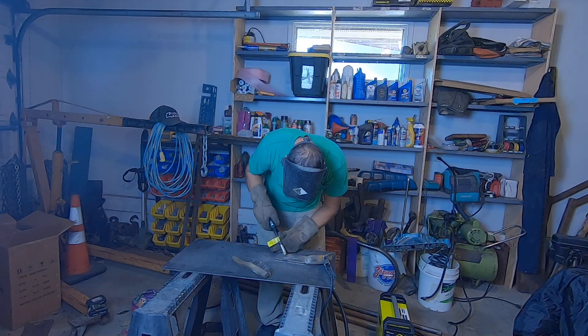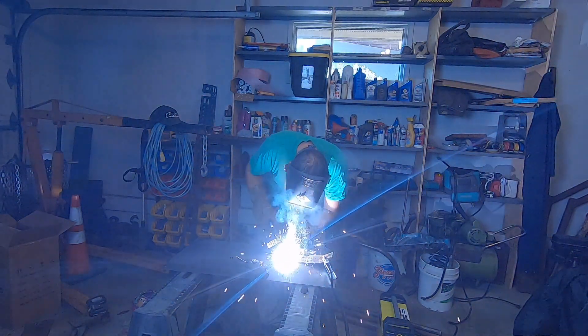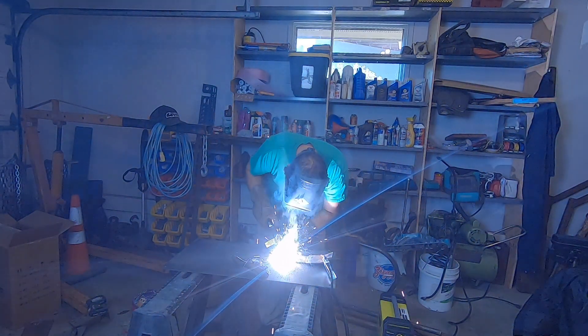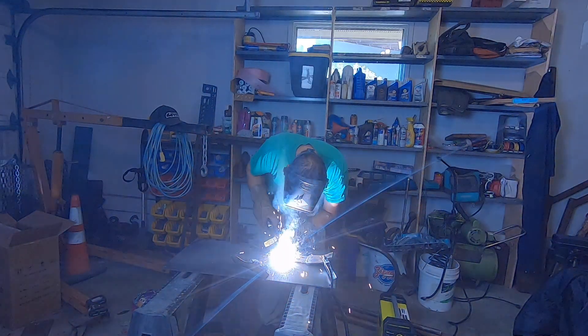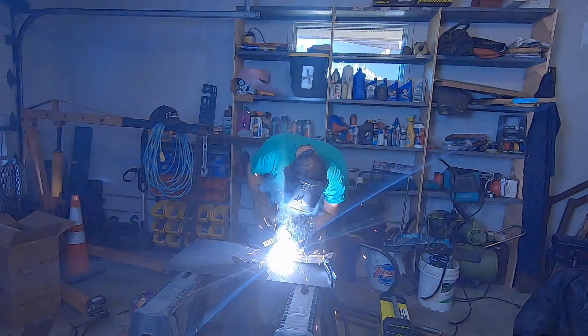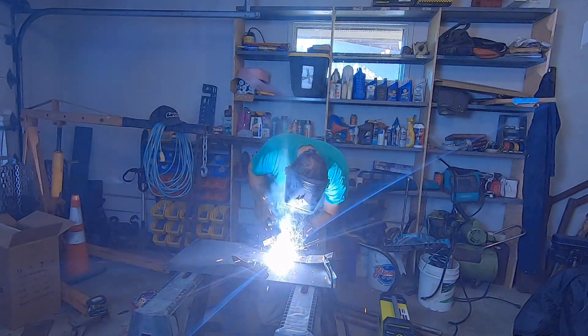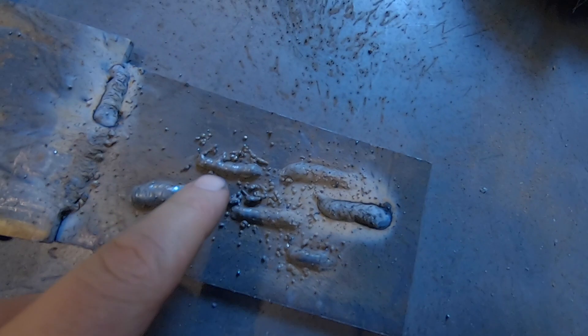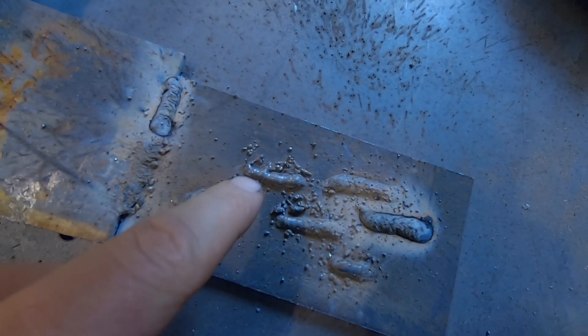Check this out — that's the weld I just did. This is the recommended settings with the polarity wrong, and this is recommended settings with polarity right. Much flatter, and you can actually see the heat coming through, so it's getting good penetration.